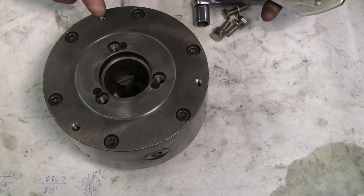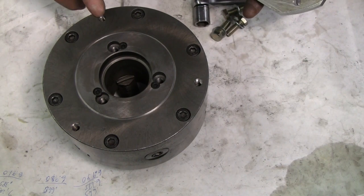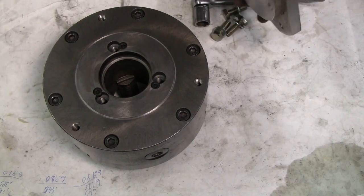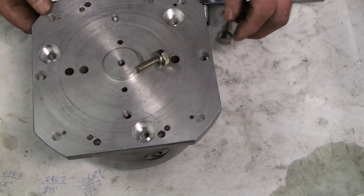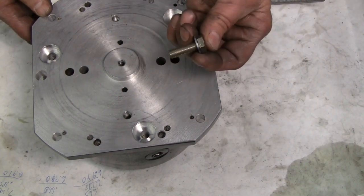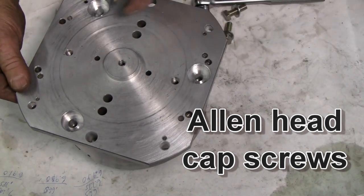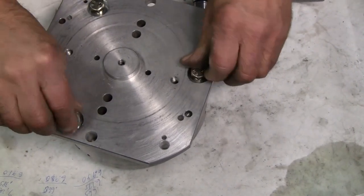I'm going to use the holes in the back plate of the chuck that are provided for jack bolts to jack the plate off of the body of the chuck. That registers nicely. Right now the only 10-millimeter by 1.5 bolts I have are these that are a hair too long — I'll use them with a washer. I've got hex head cap screws ordered. For the moment though we'll get by with these. Let's see if these will go in and bolt up.